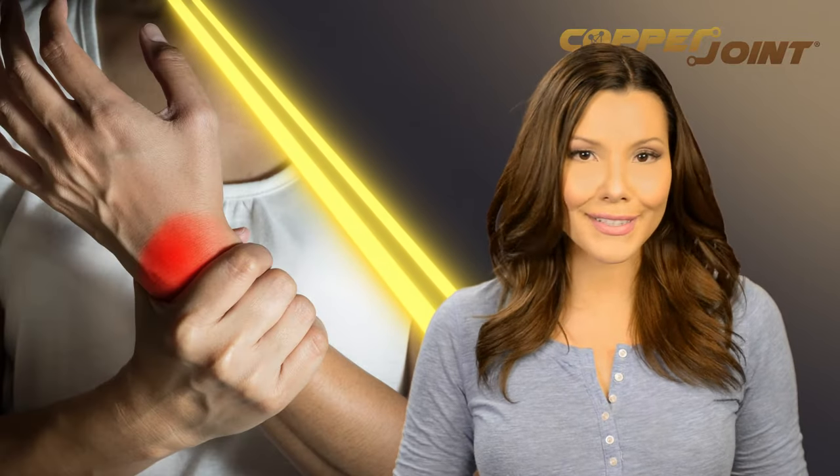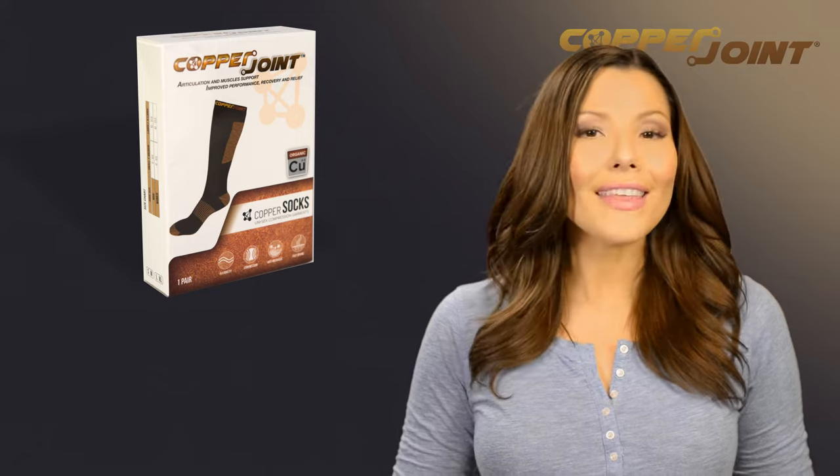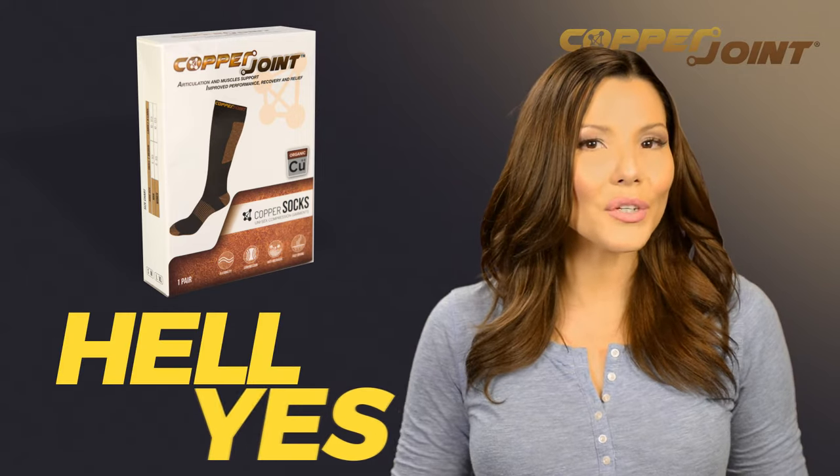Hey, are achy joints and inflammation keeping you from training tough or doing the things you love? If not, skip this. For realsies. If so, though, you may be interested in this awesome gift to yourself that will take you from achy hell back to yes.